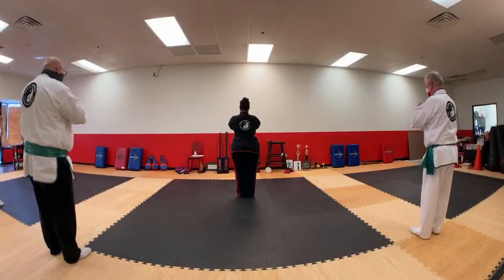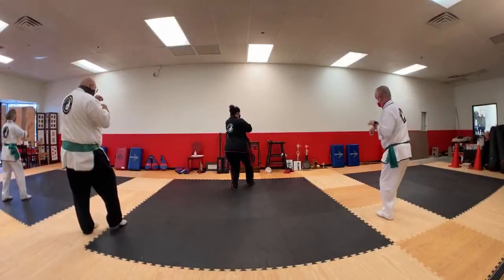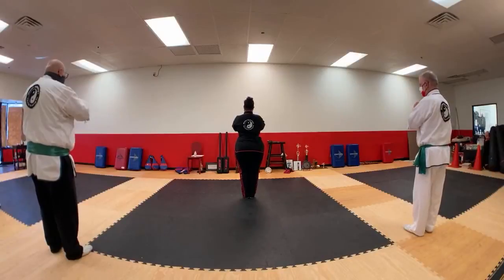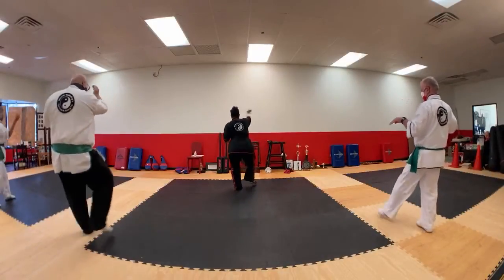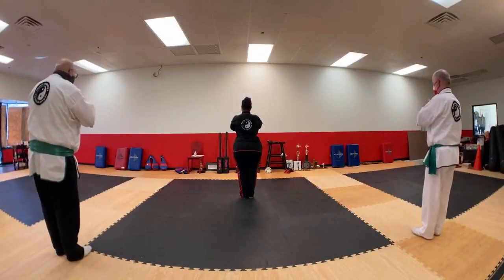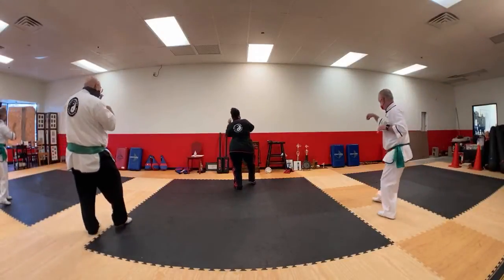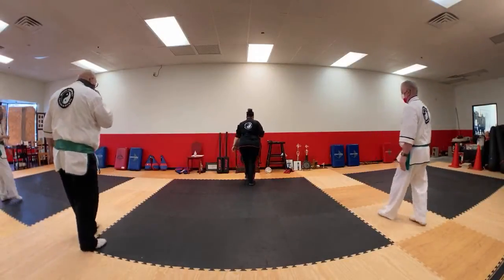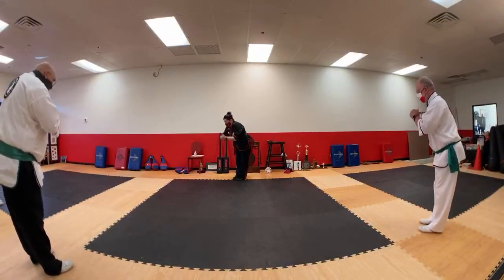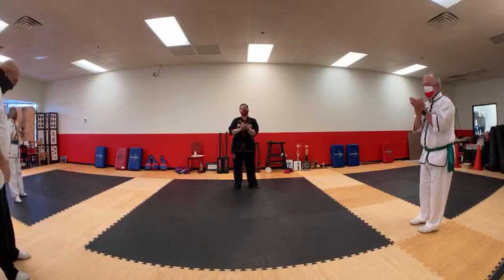The path of self-mastery requires balanced emotions. Balanced emotions do not yield to negativity. Back to intermediate level students and students training at home — Black Sash training is dismissed. Good job, everybody.